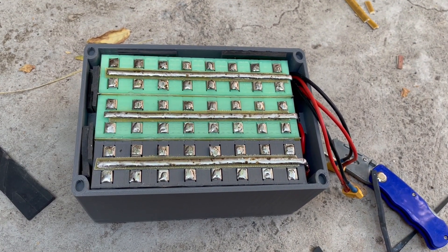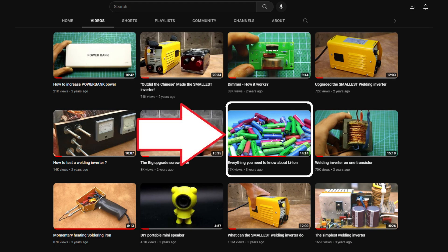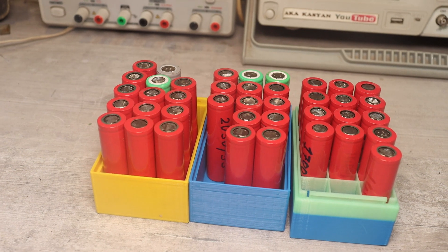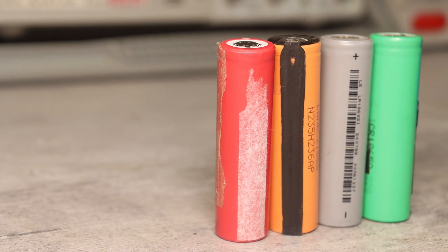We will talk about how I made this battery during this video, but before that I'll point you to my other video about lithium batteries where I explain how to prepare them correctly, what the main parameters are, how to charge and discharge — in general everything you need to know about such batteries.